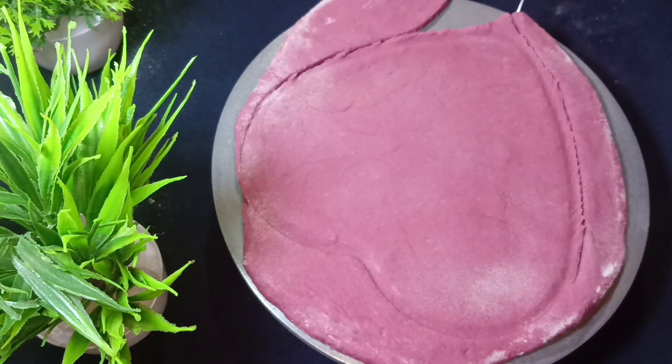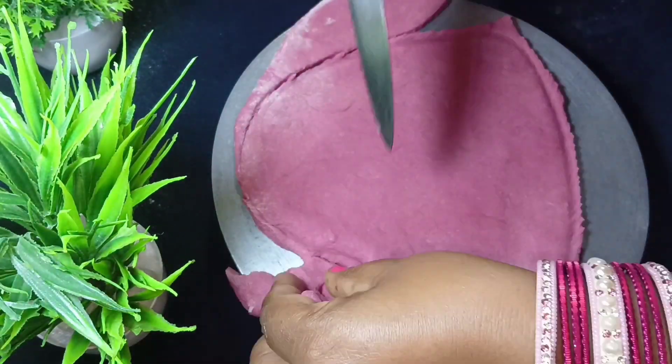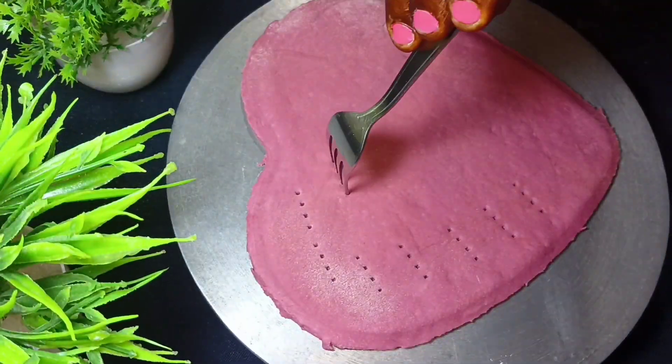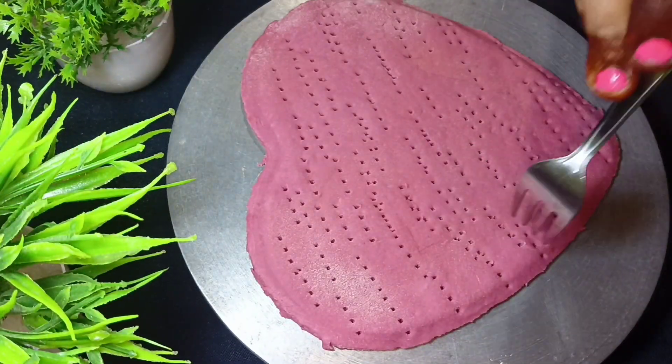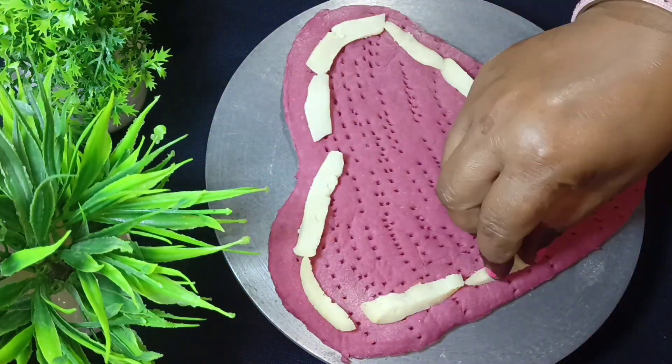If you don't want to make a heart shape, then you can create a round shape. Now I will cut it well using a knife. I will cut it from the corner.